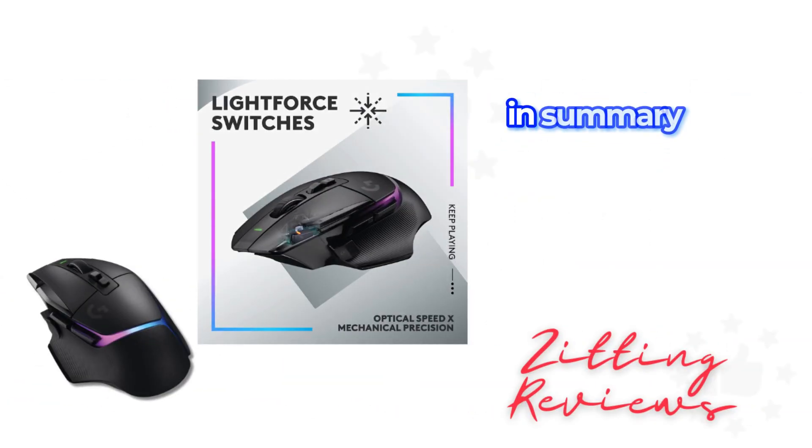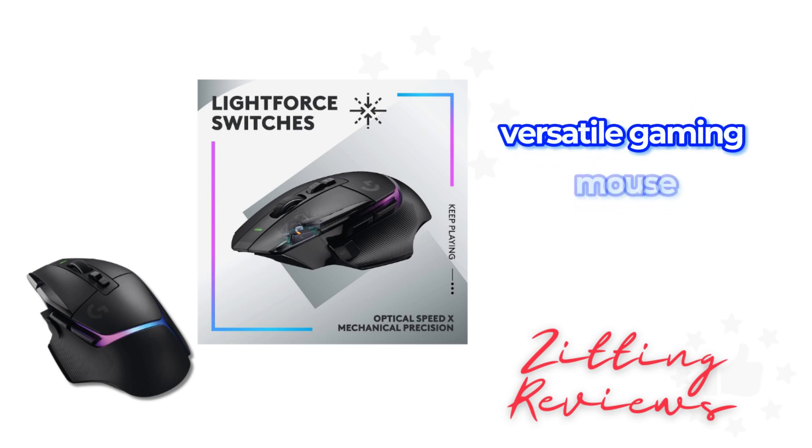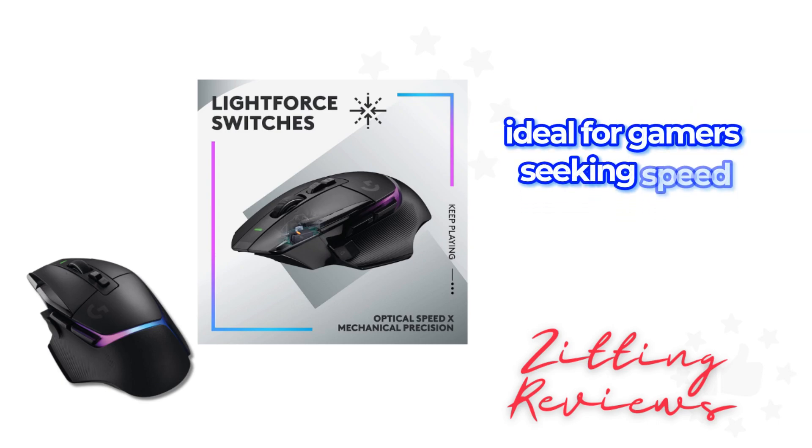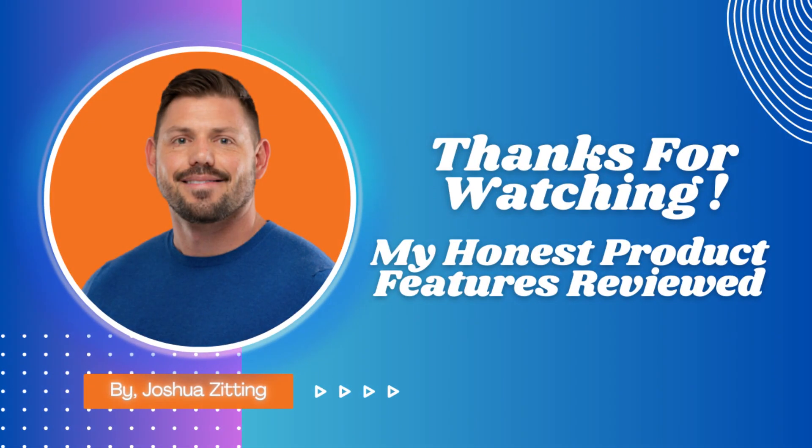In summary, the Logitech G502X Plus is a high-tech, versatile gaming mouse, ideal for gamers seeking speed, precision, and customization. I'm Joshua, and this has been my Honest Product Features Reviewed. Stay sharp in your gaming, and I'll see you in the next review.